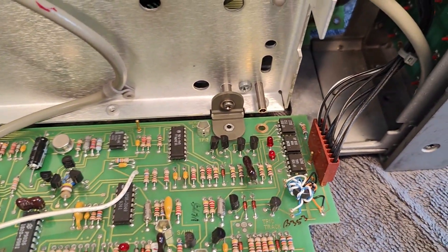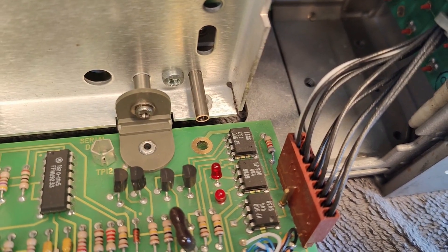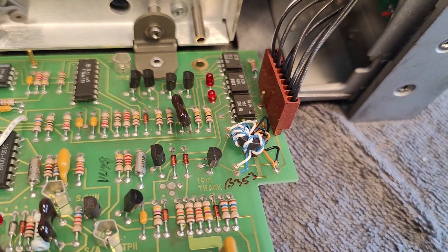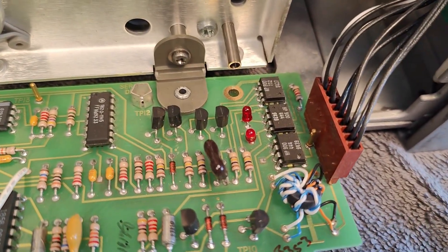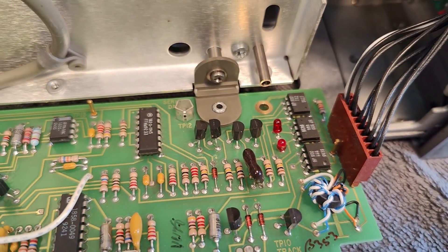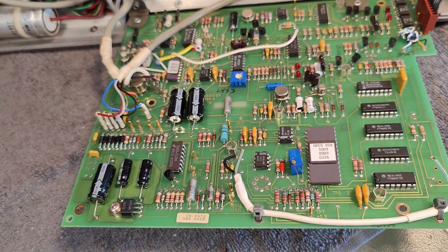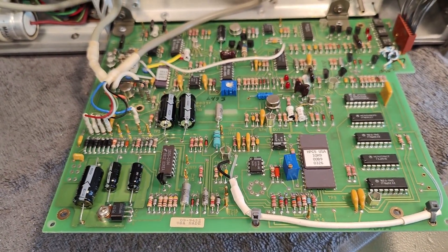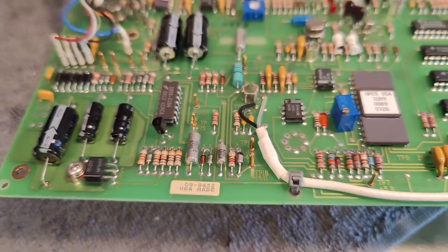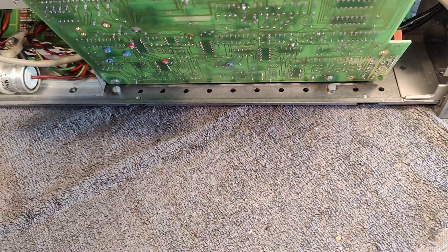Look at that interface — that would be a digital interface that is optically isolated. We've got some LEDs here, probably just for showing power or data communication. I am very, very impressed when you think about this being from 1979 — US made, definitely tip-top design. I can't wait to try powering this up.